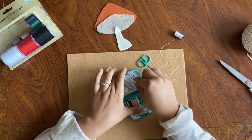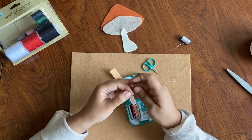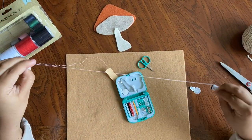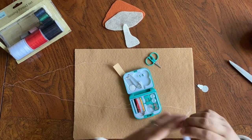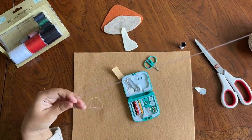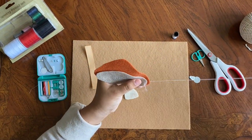So the first one we're going to work on is this little felt mushroom. I went ahead and cut out the shapes of the pieces that I was going to need and I'm getting my needle and thread ready, and I'm just going to go ahead and start sewing it together as you can see here.